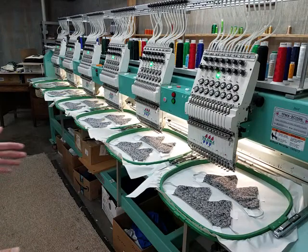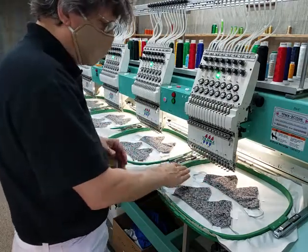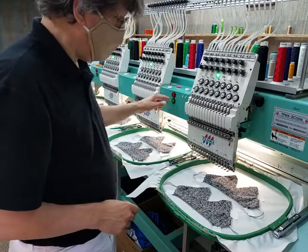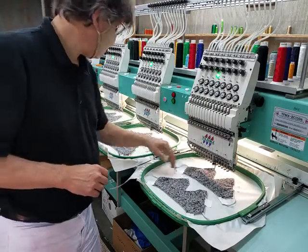They're all set to go. We're going to run one stitch around the outside that holds it together, stop it, flip it over, and tack the inside together. Ready, let's go.